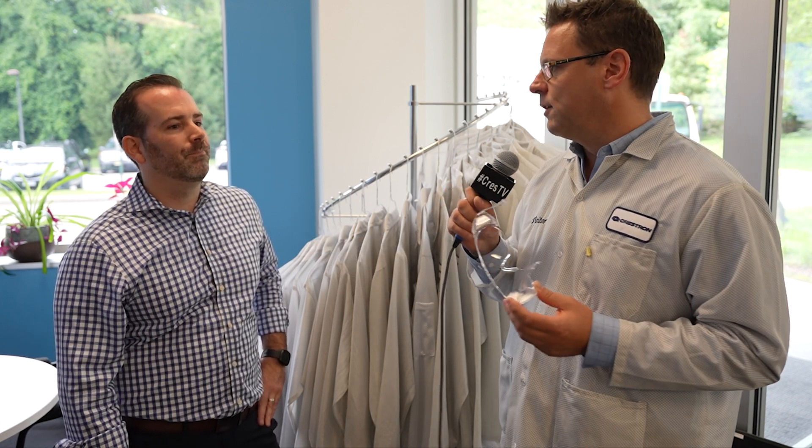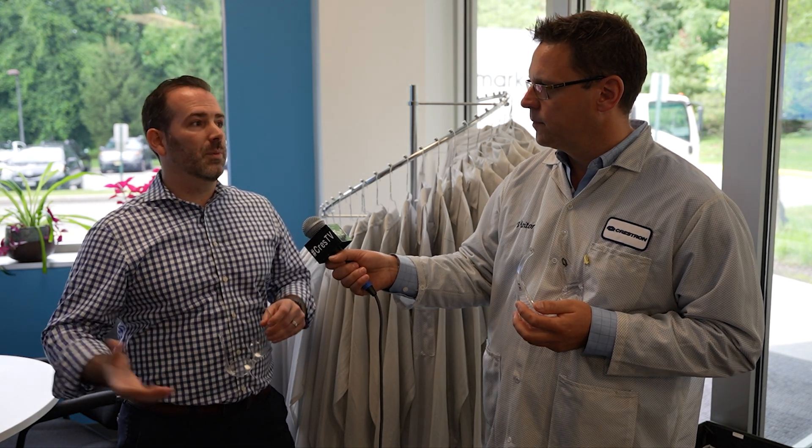Tell us, what do you do here at Crestron, Chris? My team, specifically quality assurance engineering, we make sure that all of our products are fit for use in the field, that they're robust and reliable, and that everything is in spec and meets its requirements, so that we can do our part to make sure our customers get a product of the highest level of quality.